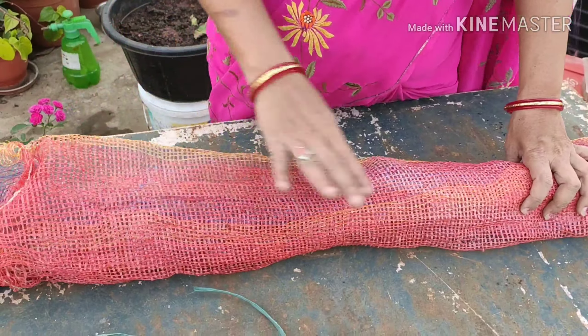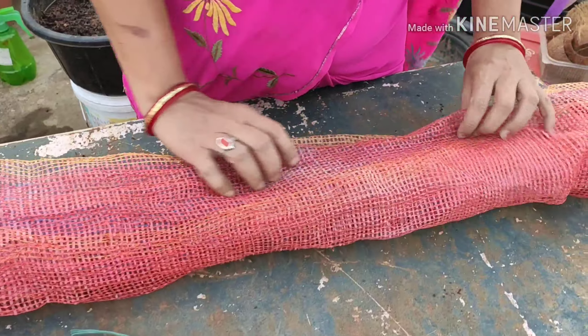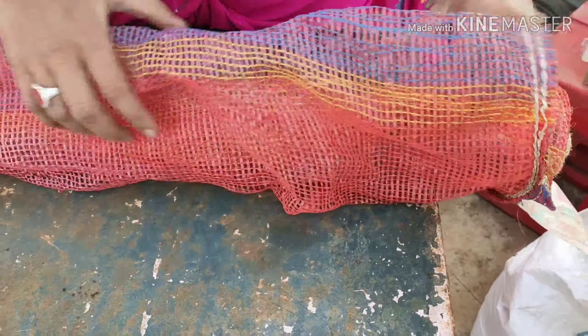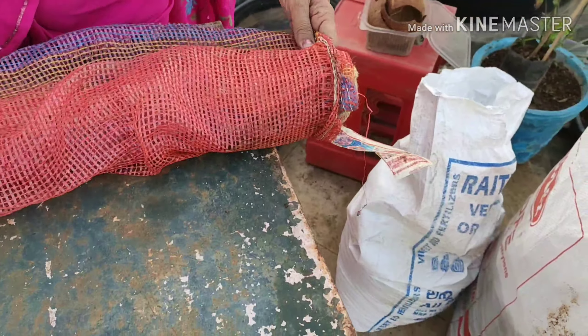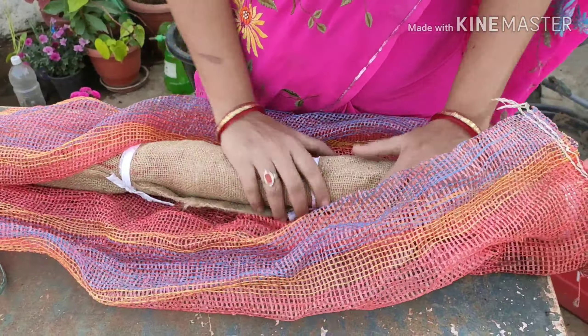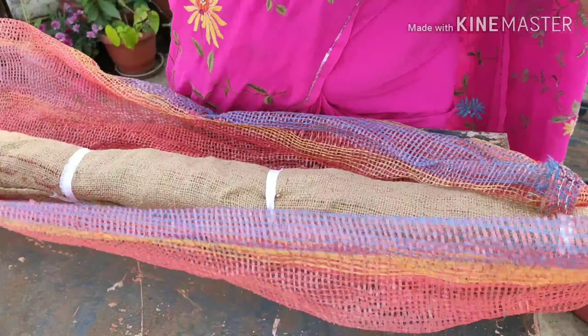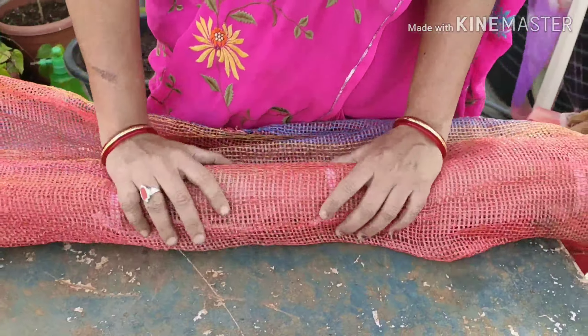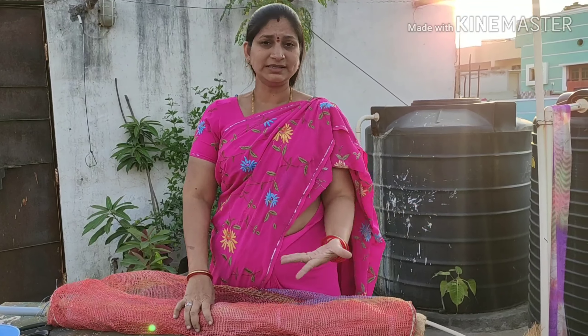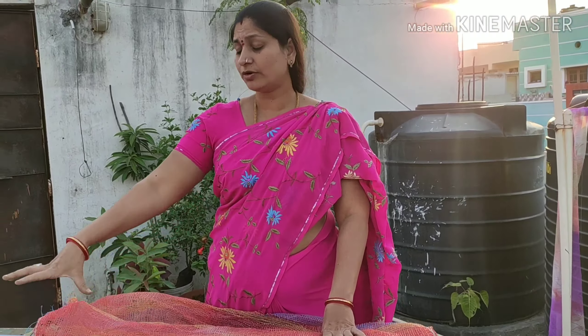We are using iron and aluminum as options. Now I will try this as a jute bag — I will put a lot of water on it. We will use this as a cotton cloth, so we will use this as a compost covering.